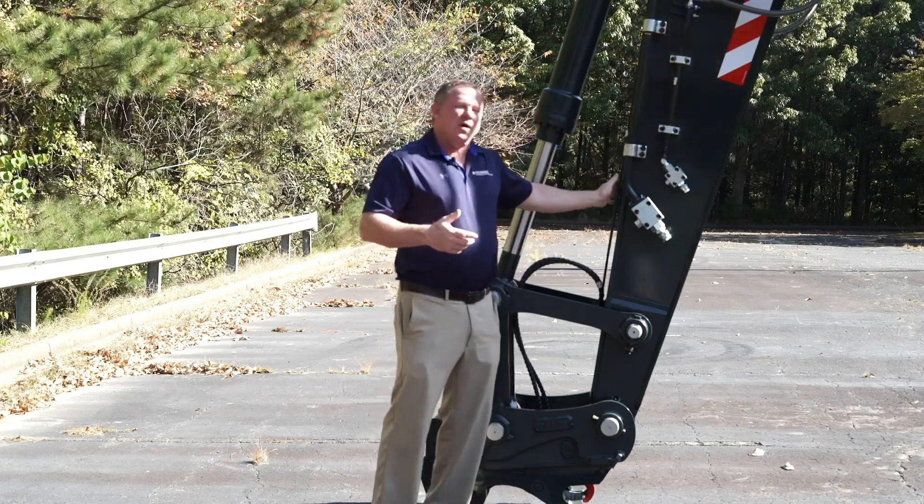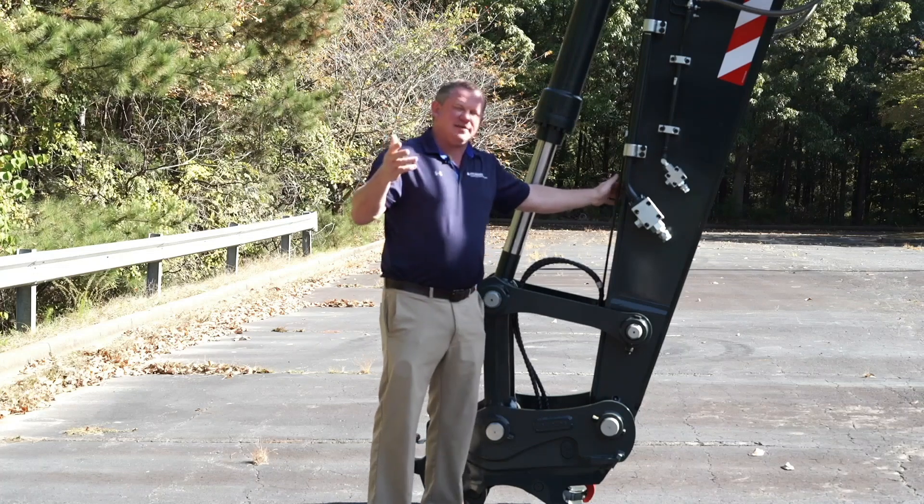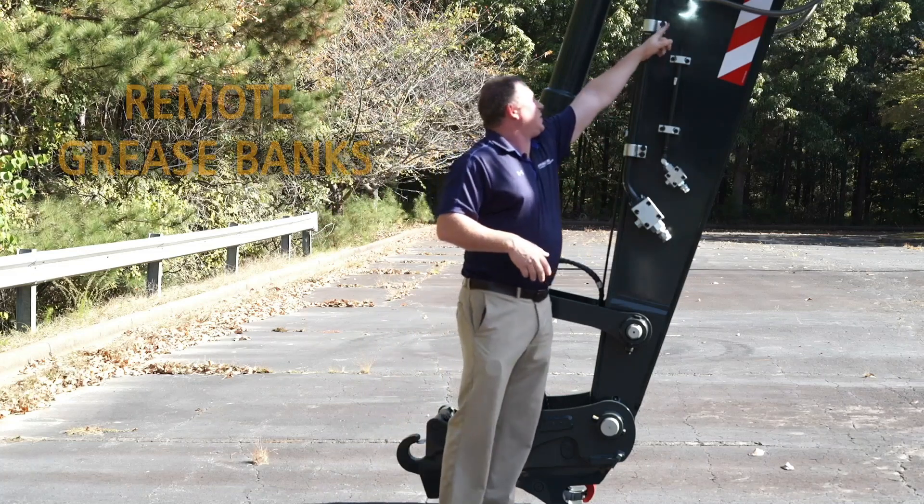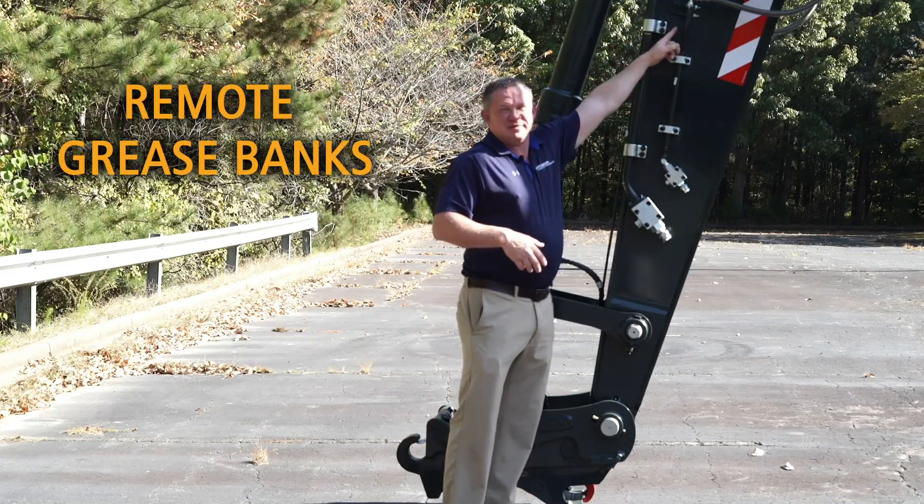You have four different arm options ranging from six foot seven inches all the way up to twelve foot ten inches. You'll also notice remote grease banks mounted here on the arm for ease of serviceability.